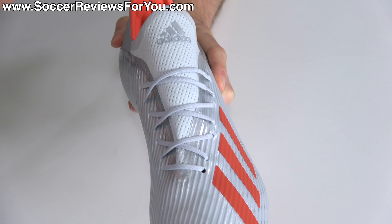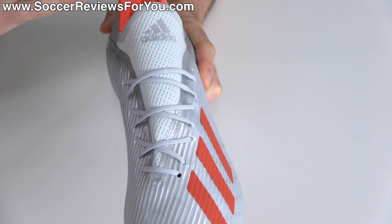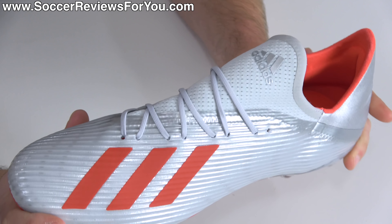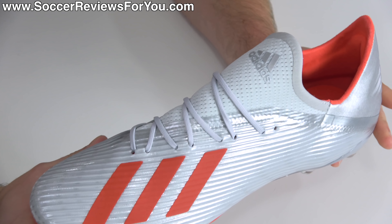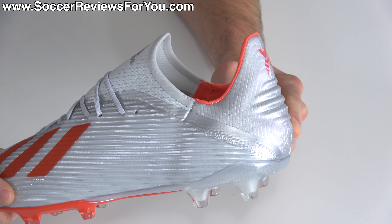The lacing system remains the same as you'll find across the entire X line regardless of price point — pushed slightly to the medial side but running mostly down the middle. It uses a dual lace hole system, and given the one-piece upper, it does a really good job of locking the forefoot and midfoot in place. Heel lockdown for the most part is pretty good, although I do have some issues with the fit in the heel, common with a lot of Adidas takedown models.